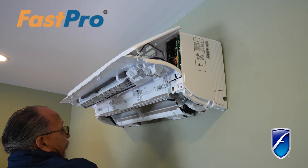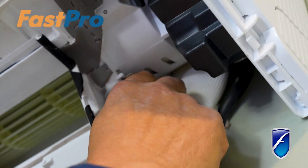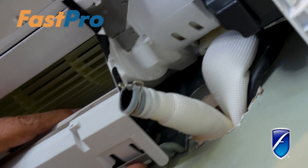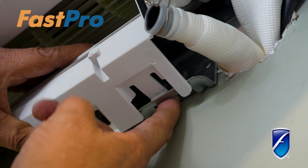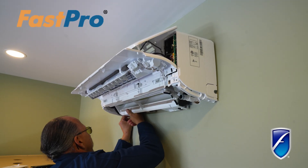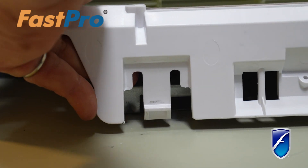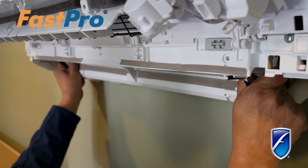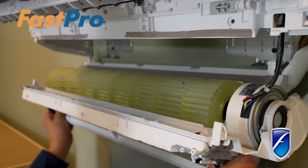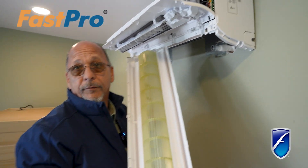Now once you've got these screws out, you're going to remove your drain line. You'll see there's a small clip on your drain line — we're going to remove that and pull these clips over. Bringing this clip over, we're going to take both hands here, and as you can see, your blower comes completely out.